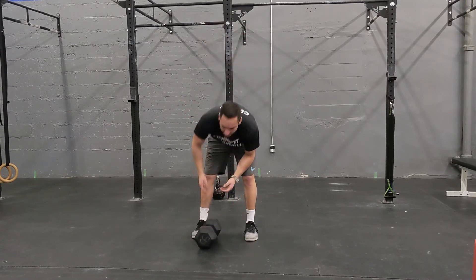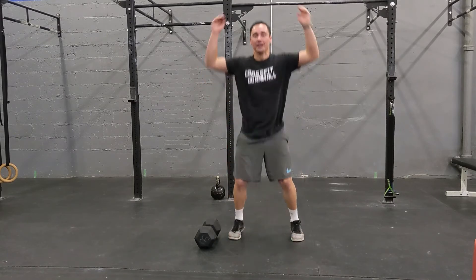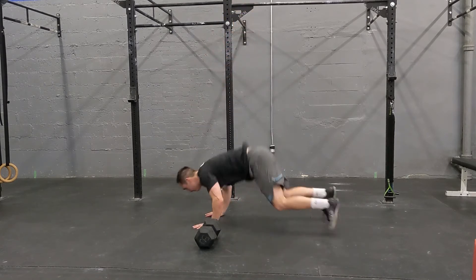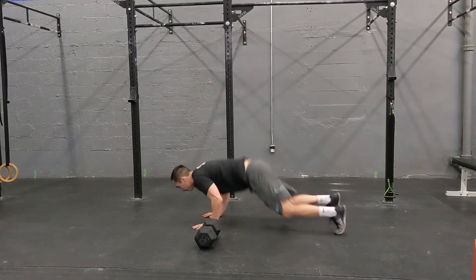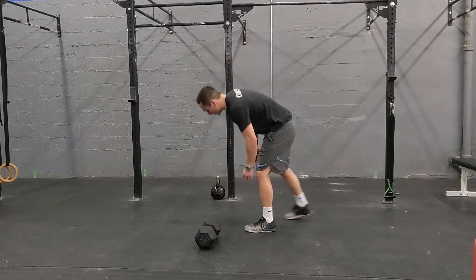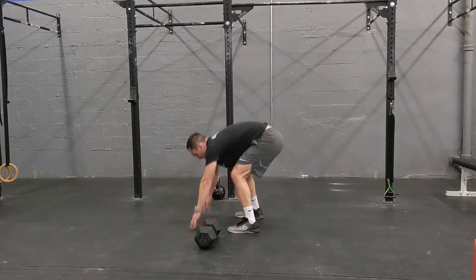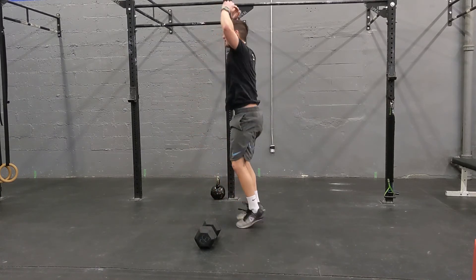Our fifth movement is going to be the burpee. We're going right to the ground, right up, right overhead — get that chest right to the floor, come up, and go all the way for a little jump. Focus on getting your feet up, come back with feet a little wider, and reach overhead. You can step back into the burpee, step back up with a nice flowing motion, or if you're fairly strong with the burpee, you can just pop yourself back up.